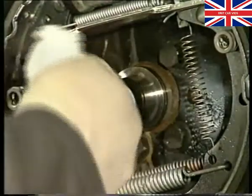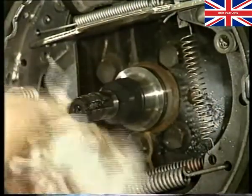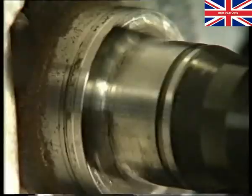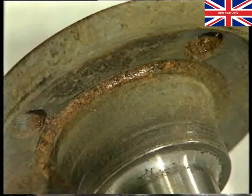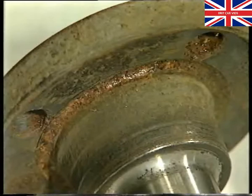Clean the stub axle and carefully examine the surface where the rubber seal runs. If the surface is slightly corroded, then this can be smoothed down by carefully rubbing it with oiled 400 grade wet and dry paper. However, if the stub axle shows heavy corrosion and/or grooves around the area where the seal runs, then it must be replaced.